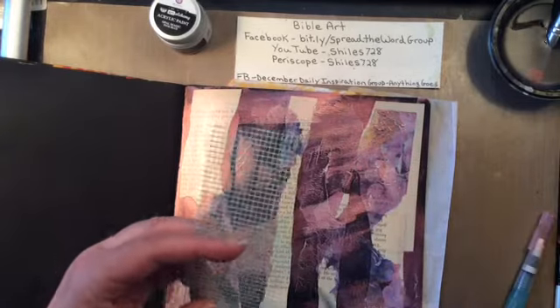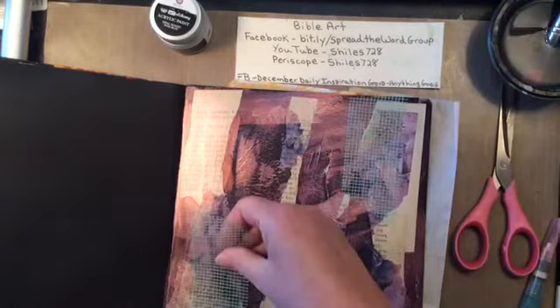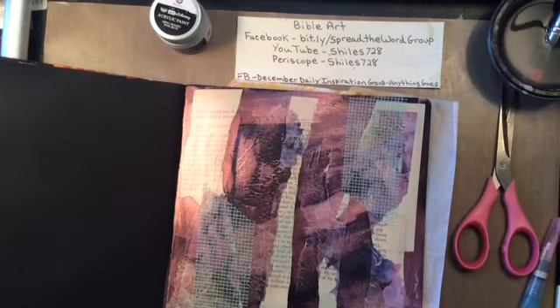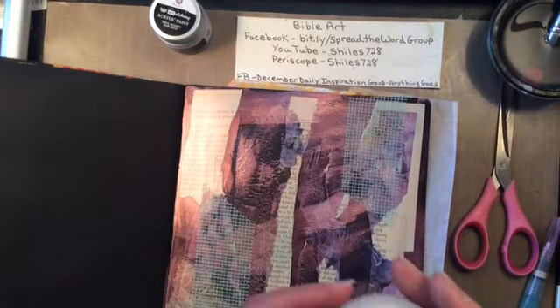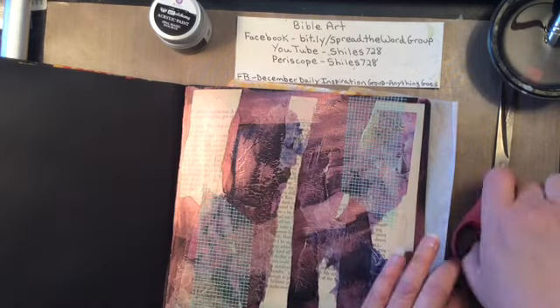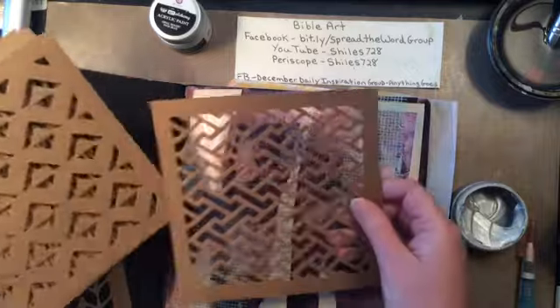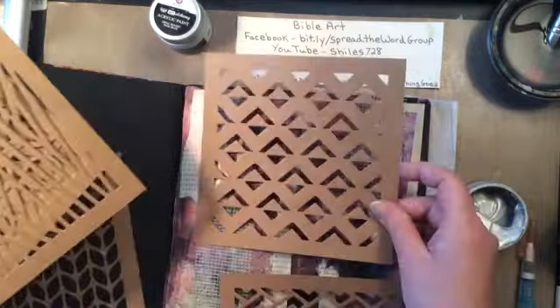Now I have my drywall tape that is sticky on the back and I haven't used it in a while. I was looking in my other room and I'm like oh my gosh, I forgot I had this. So I decided to use some for texture.